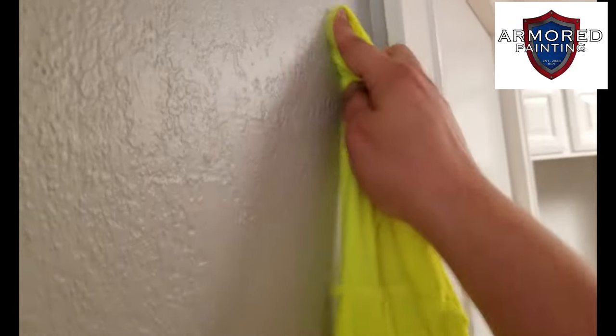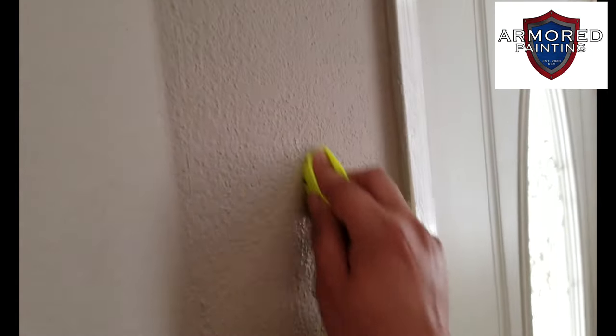Scrubbing — scrubbing pretty hard — can't see anything. Now we go to this wall and get on an angle so you can see in the light. Look at that — see that? Try it in your houses and ask me questions.